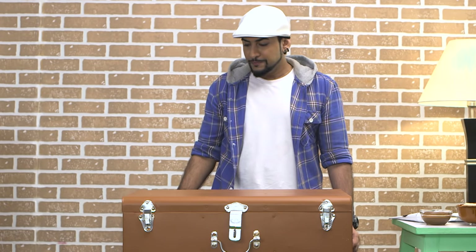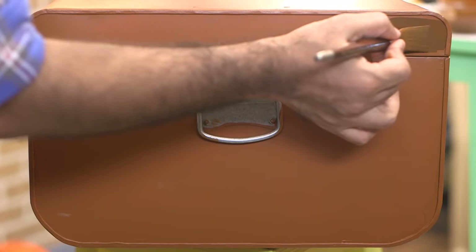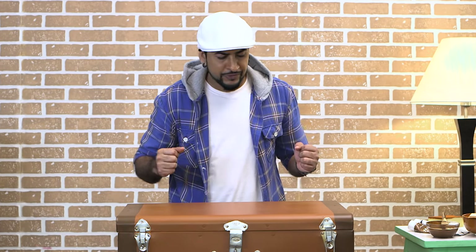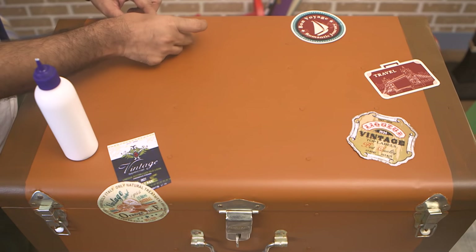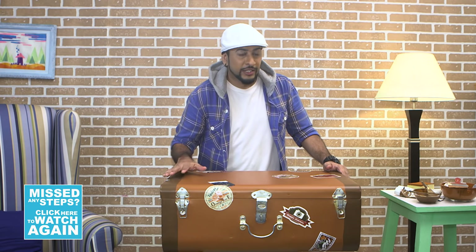Looks like we are done. Now I'm going to add some stripes on the side. We are done with the stripes. Once that is ready, you can put some stickers on it or write something on it to make it look more classy and vintage. I have some printouts here — with the help of glue, we are going to just stick them in place. And with that we are done. You can see how we have converted an old metal trunk into a cool vintage leather-like storage unit.